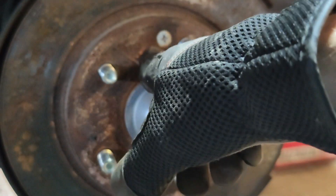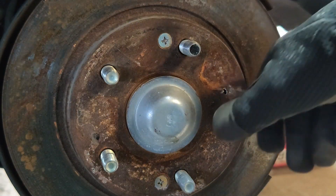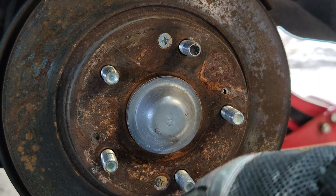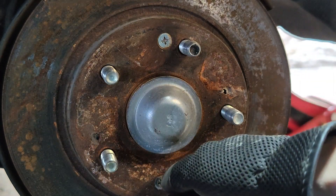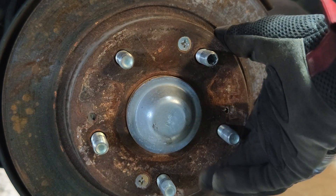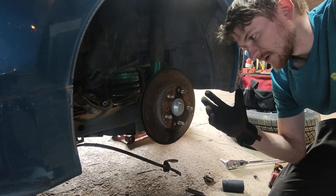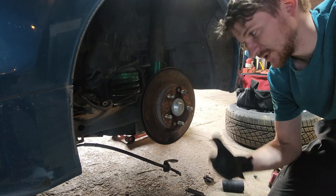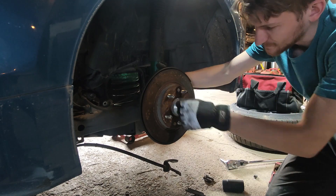Now we can move on to the rotor. As you can see we've got two phillips screws here — this is a factory thing, you may or may not have these depending on past service history of the vehicle. Those are going to need to come out and they're probably going to be a pain. Grab some heat, grab some rust penetrant, an impact screwdriver — whatever it takes to get those broken loose, because that's the last thing holding our rotor on. On almost every Honda I've ever owned I've had to just drill these out, and I don't put them back in because I don't want to give myself or some other future owner that same heartache. So I'm going to drill these out.